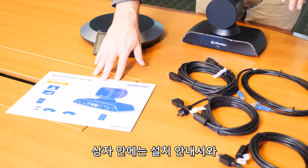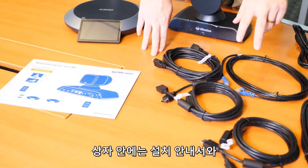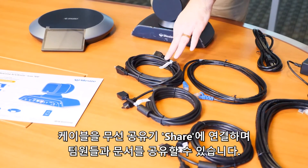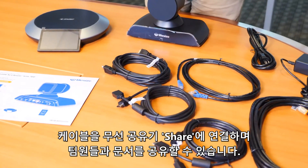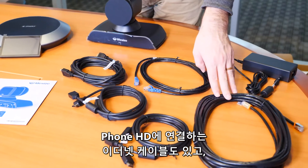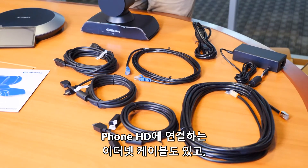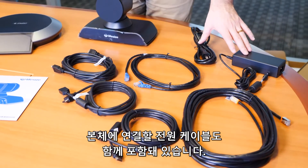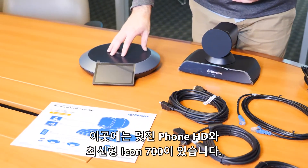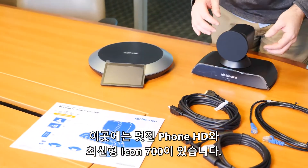Inside the box we've got the setup instructions, HDMI cords for the two monitors — so it connects to two displays — as well as for screen sharing, so this can go right into a LifeSize share. You've got an ethernet cord to plug into the wall, as well as an ethernet cord that'll hook into the phone HD, and the power supply for the device. And of course, the phone HD — beautiful — and the brand new Icon 700.